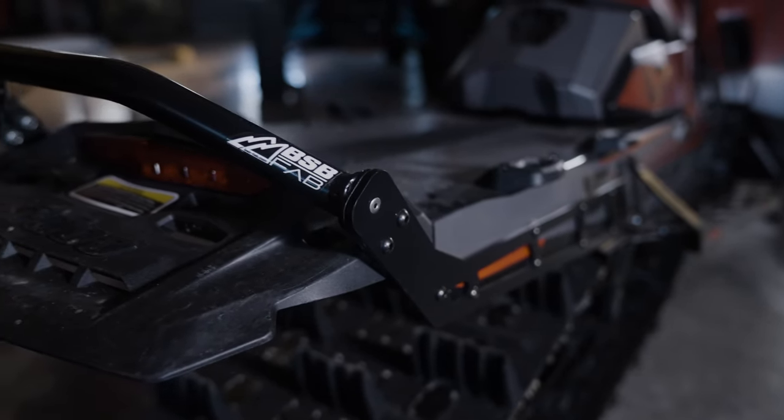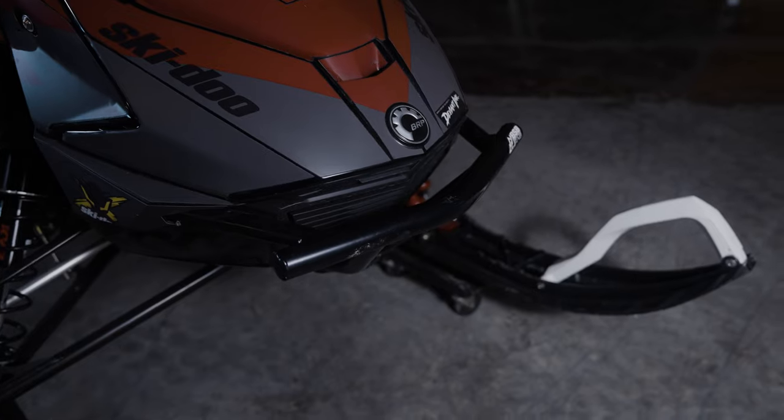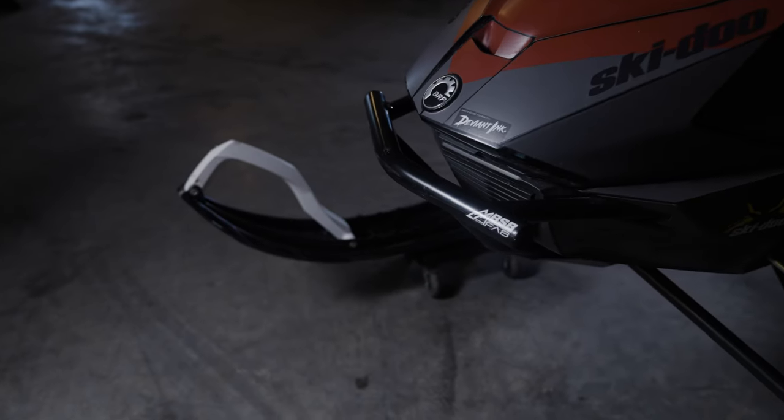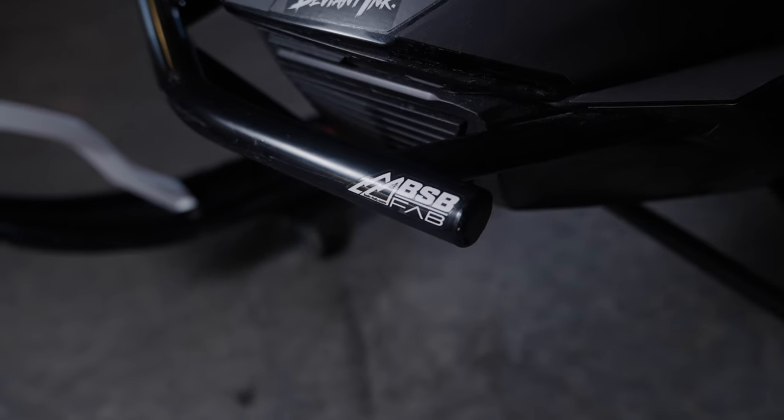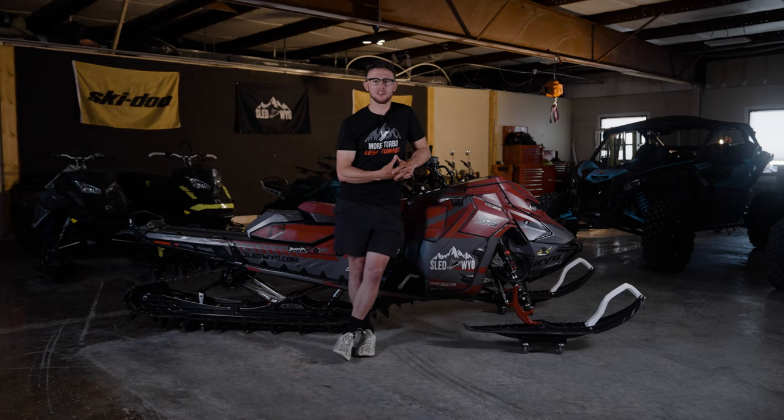Number two, while you're at it, you might as well throw on a front bumper too. Again, I run the BSB Fab Assassin HD bumper. It's just extra reassurance for when you do smoke that big tree — hopefully it'll just bend the bumper rather than total your sled. That's why you should run a front bumper.